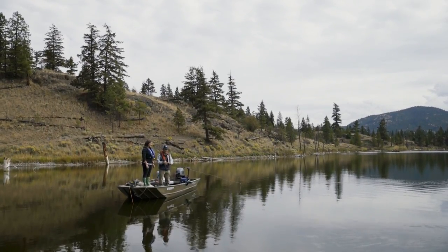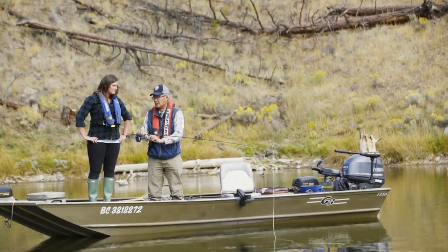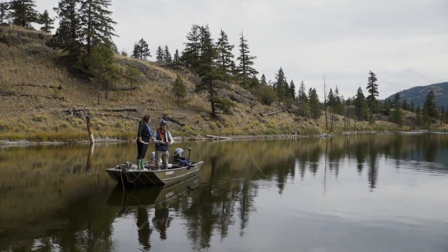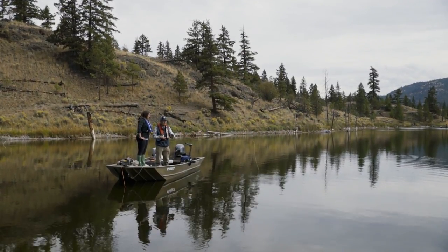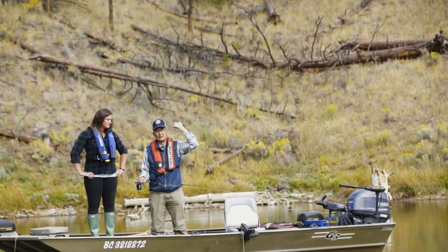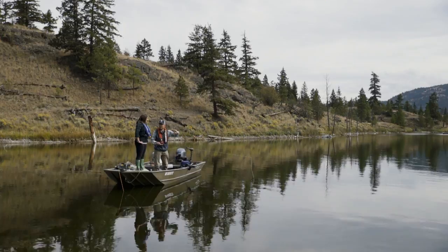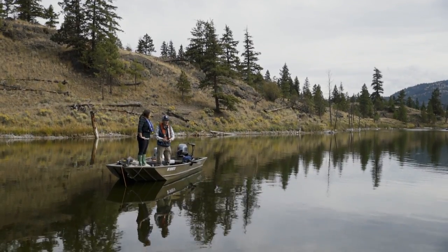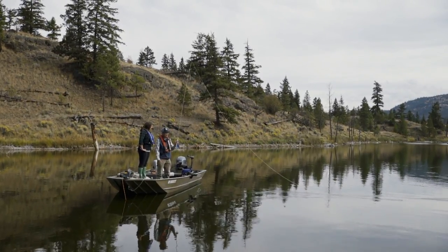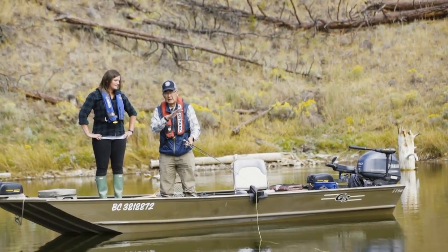Okay, so first things first — here's our rod, it's nine and a half feet long and we have a floating line on it. You want to learn how to cast using a floating line because you can feel the rod load. The rod is this long nine and a half foot flexible lever — it flexes, and when it bends it loads energy. When you come forward or back, the energy is transferred to the fly line, and that's what sends the fly line shooting out. Casting is not brute strength; it's all about letting the rod load, and then the rod energy carries the line forward.